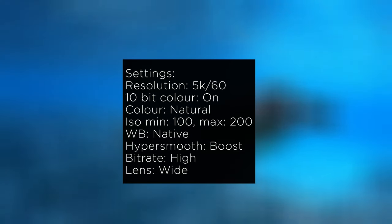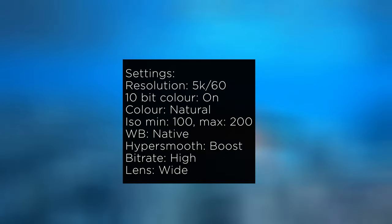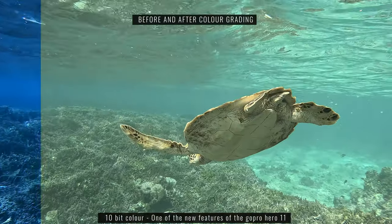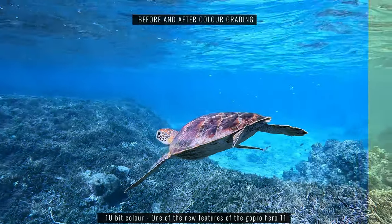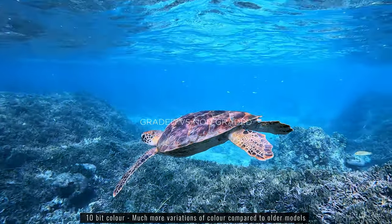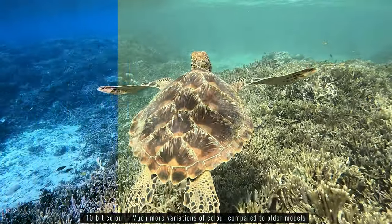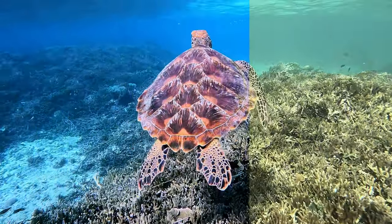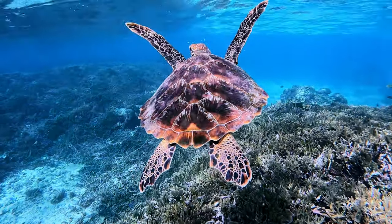I tested out the settings for a little bit and these are the settings that I ended up with, which I felt were best for most situations. The 10-bit color is actually new to the Hero 11 and it captures more detail in the colors, so it makes it a lot easier to color grade the footage and also gives you a lot more flexibility when color grading. I think this is one of the biggest upgrades when you're using the Hero 11 over the other GoPro models.